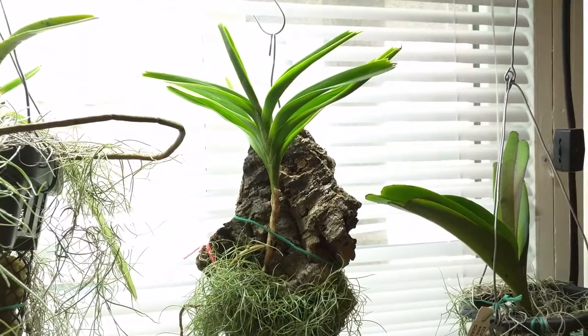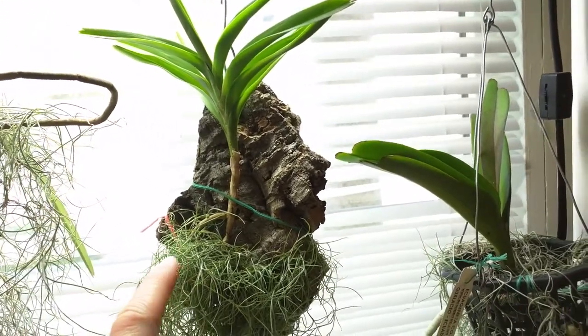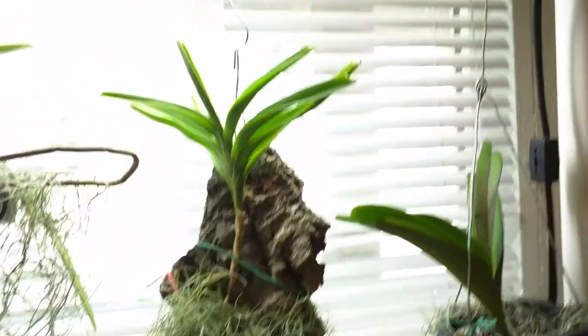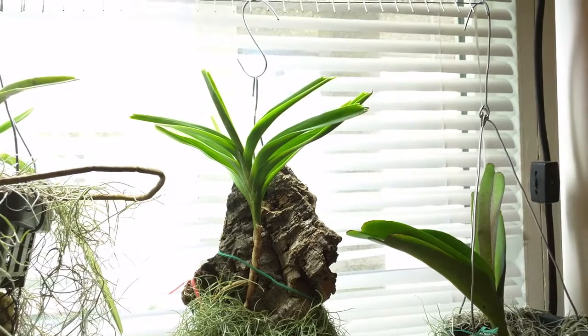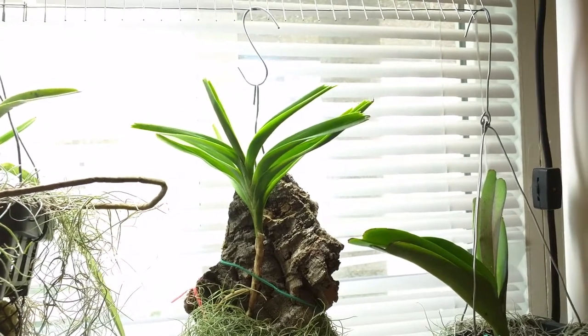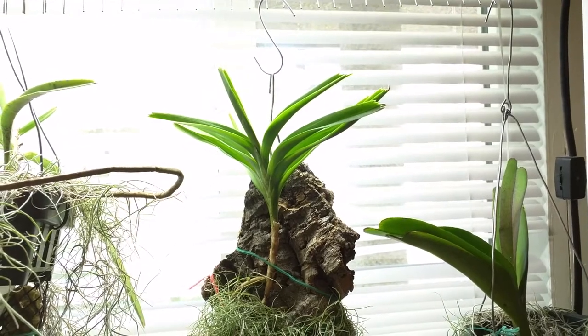This is my Vanda Cristana and it's finally branching — there's one root there, which is really nice. I did mention in a video or two ago that it had some flower spikes growing but they have since stalled, so probably not going to get those this year, or maybe later. I'm not sure.